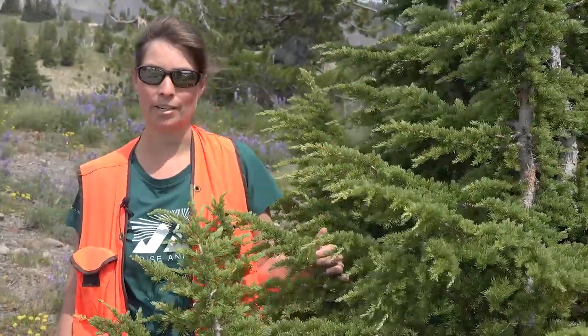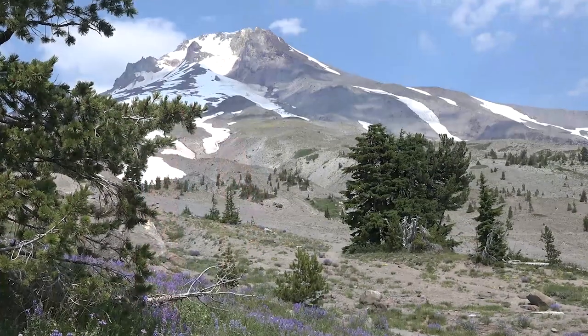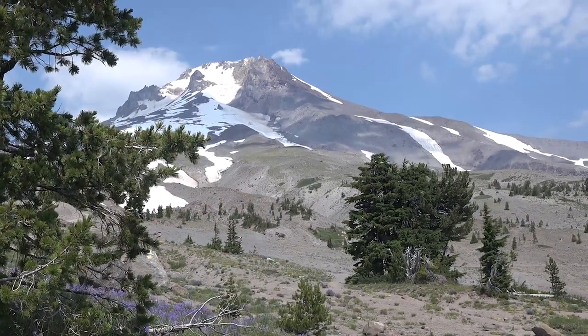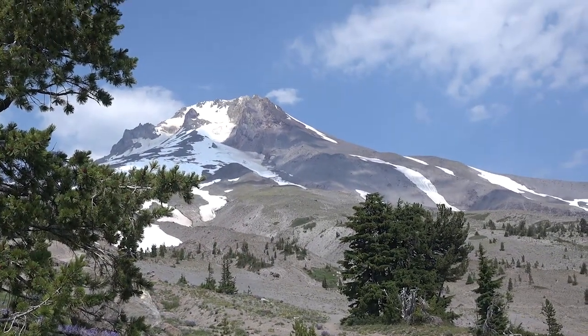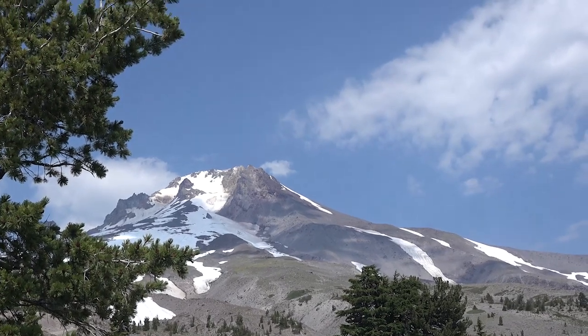The drooping leader and the star-like clusters are the key characteristics for this species. It's very well adapted to subalpine environments, and you will often find it in association with Pinus albicaulis, or whitebark pine.